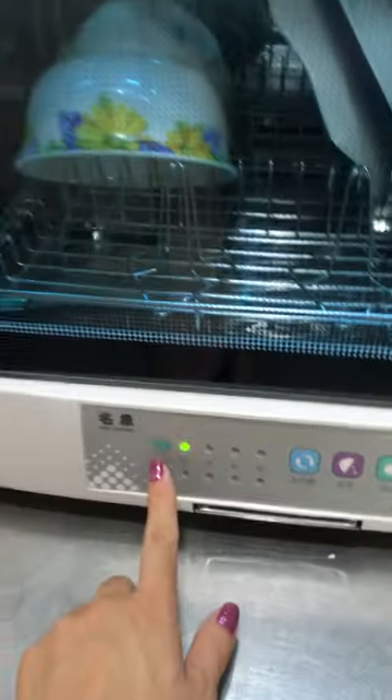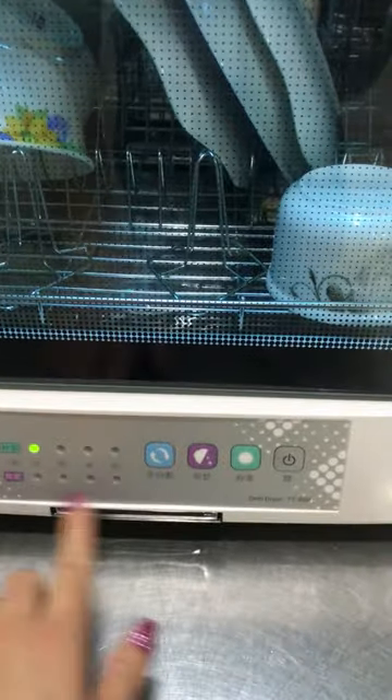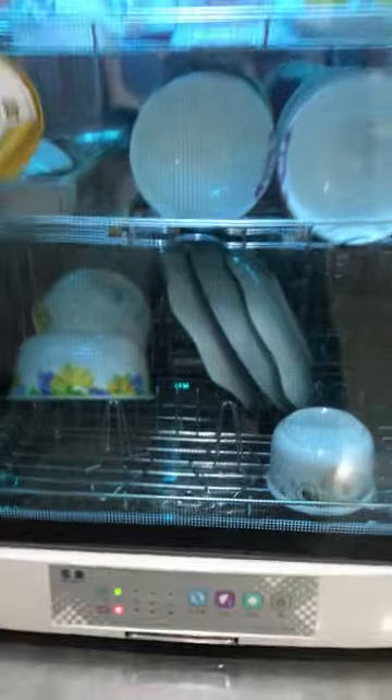You can set it up for 50 minutes, 30 minutes, 45 minutes, or 60 minutes. And this one is dry. So you can do both — dry and kill the bacteria.